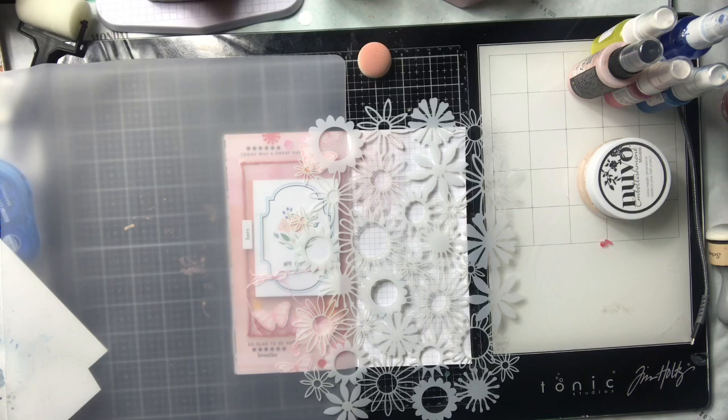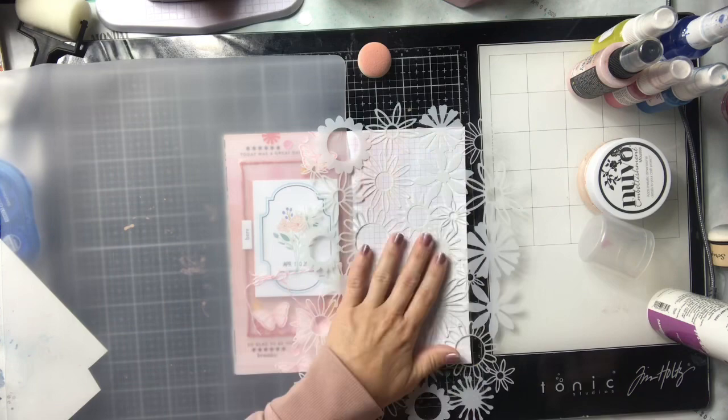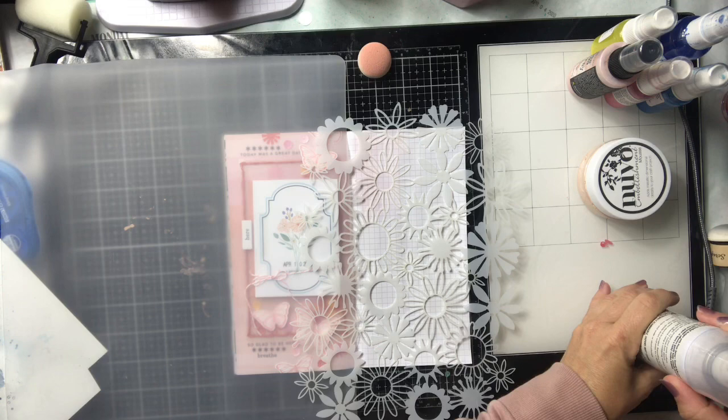Hey crafty friends, so glad you're joining me here for another 100 Day Project video. I am working in my traveler's notebook by Studio Calico. This becomes quite a big jumble but I'm gonna kind of talk through these pieces.